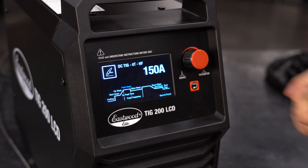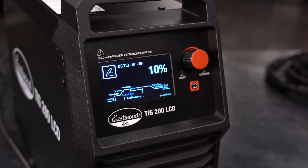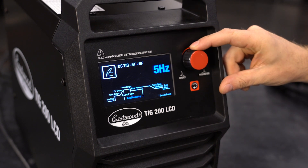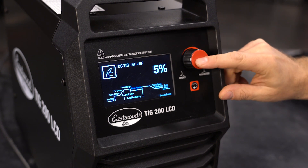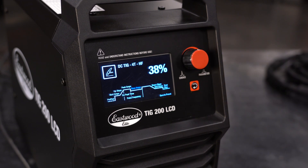All the settings we've shown are the same, but now we can add on peak time, pulse frequency, and base amps. On peak time is the amount of time the welder is outputting peak amps — if you set this at 60%, your welder will weld at peak amperage for 60% of the time and be at base amps for 40% of the time. Pulse frequency is the frequency at which the welder will repeat the pulsing cycle: 0.5 Hz is a 2-second cycle, 1 Hz is a 1-second cycle, 2 Hz is a half-second cycle, and so on. Base amps is the minimum amperage used for the pulse setting, on a percentage scale — if your peak amperage is 200 amps and your base amps is set to 50%, your base amperage will be 100 amps.